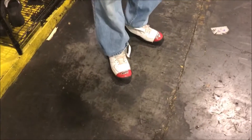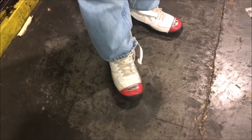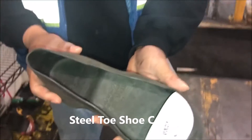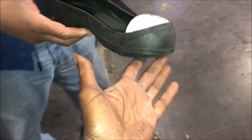Hey guys, Christina with PMA US TV. I got something to show you — this guy has on steel toe shoes. Can you take one of those off for a second so we can see how it goes on? What they have nowadays is a regular shoe, kind of like when you go bowling, but it has a steel toe. I don't have steel toe shoes on, but I could put one of these on if it fits my big feet.